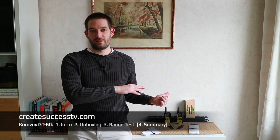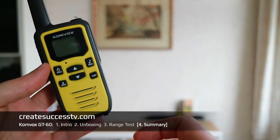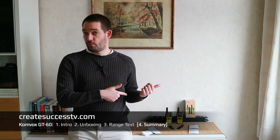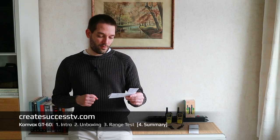This concludes the range test — now we jump to the summary and conclusion. One thing I noticed about the Comvox is that because it was a pretty windy day, the wind sometimes hit the microphone. That could be a consideration if you're in an environment with a lot of wind, like on a coastline or in the mountains. Otherwise the sound quality was pretty good, and range-wise these Comvox PMR radios performed pretty well. Let's have a look at my range card.